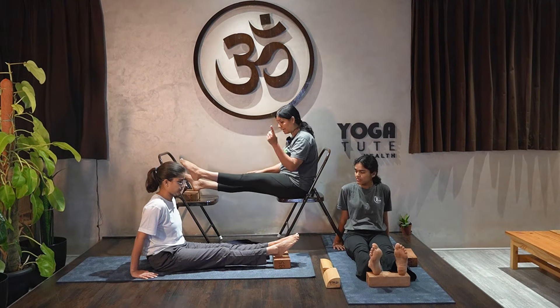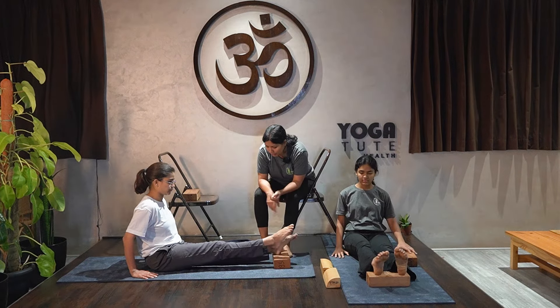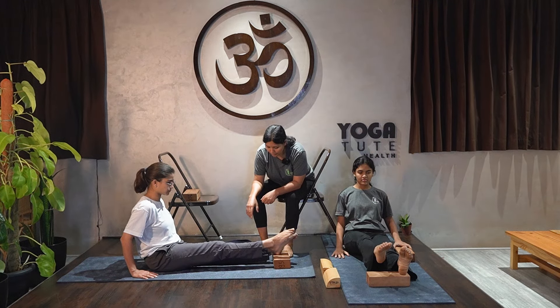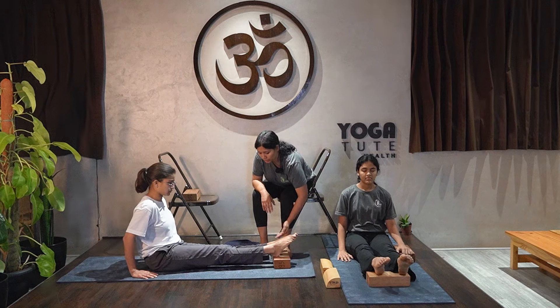Now start raising the right leg up and hold — raise the right leg and hold for 7 counts. Exhale and release. Change the leg.